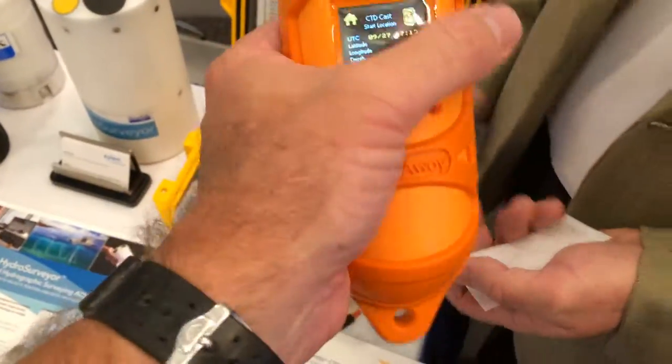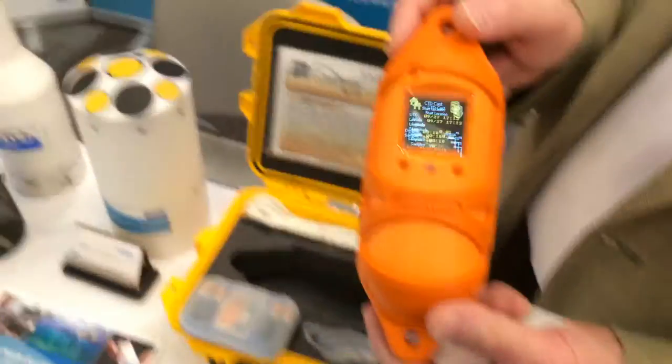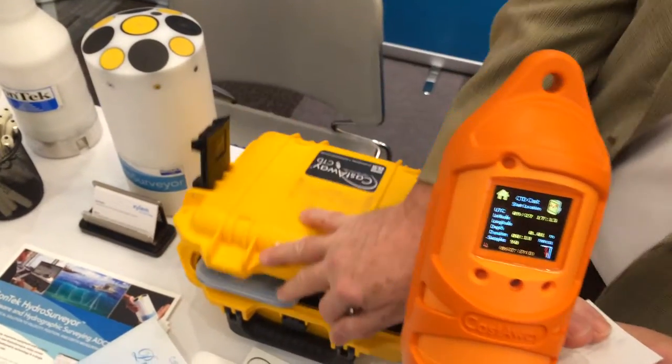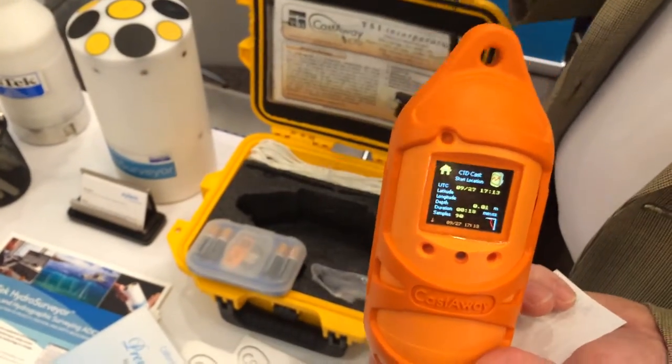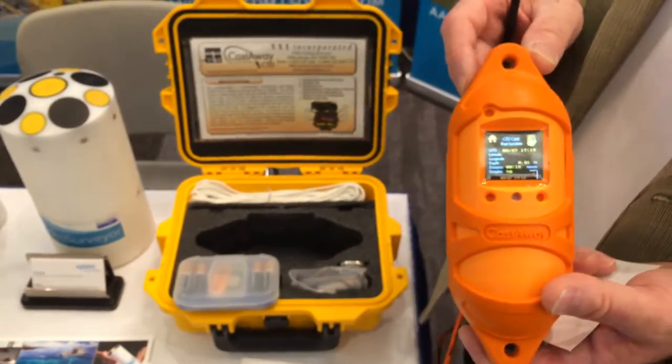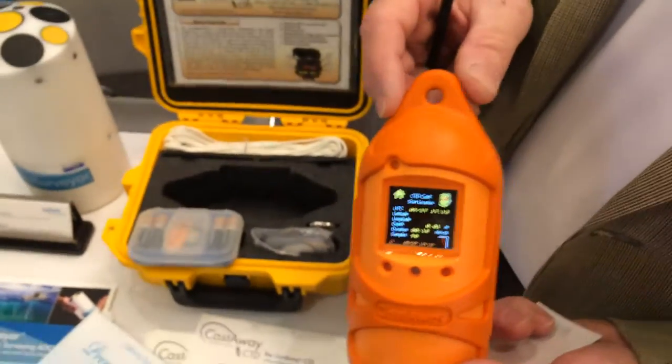So it's ready to go and super light — nice and portable. It would work well for transport out to an island or anywhere else. It's provided in the hard case you see here. Thanks to the Castaway — just a CTD. Just a CTD.